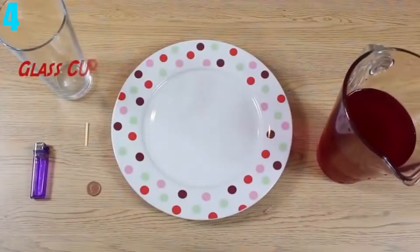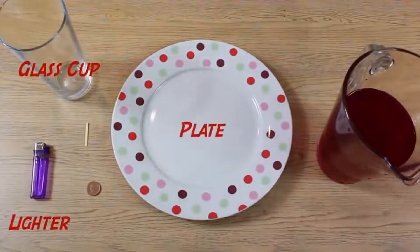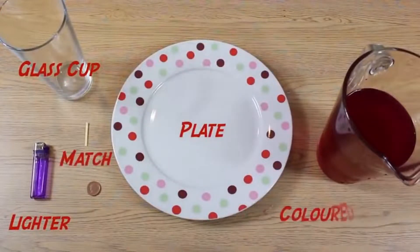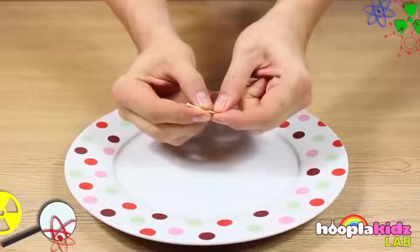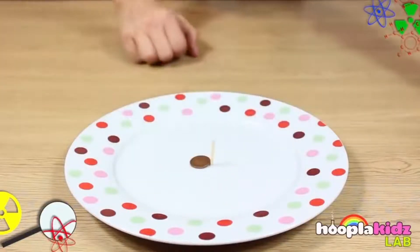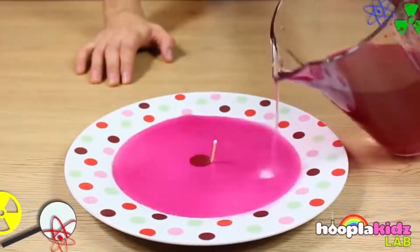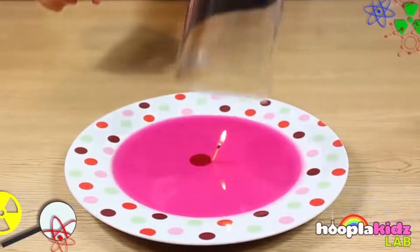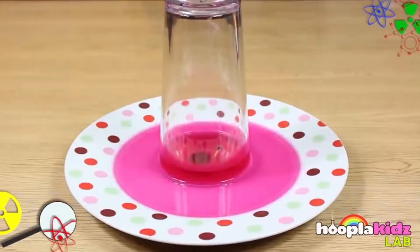Number 4: Making Water Rise. You can control water yourself with just these few ingredients: a plate, some water, a glass cup, a match, a penny, and a lighter. Bend the match in half and put the penny on the bent part, making the match stand up on the plate. Once done, pour just enough water on the plate to cover the penny. Then light the match and put the cup over it — after the match burns out, the water is going to start to rise.